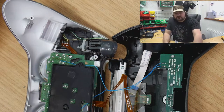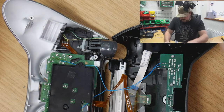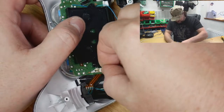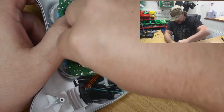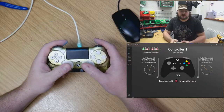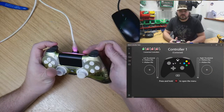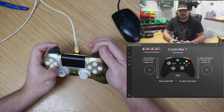So we have repaired this controller — nice easy repair. I was hoping for something a little bit more complicated. And no matter where you press the button, it fires. Good.